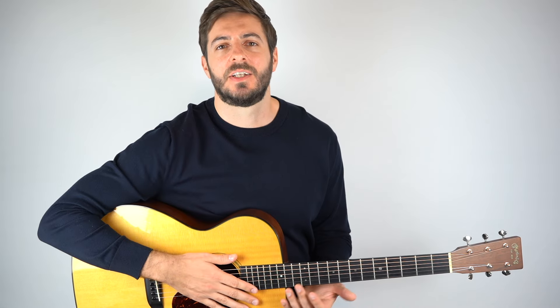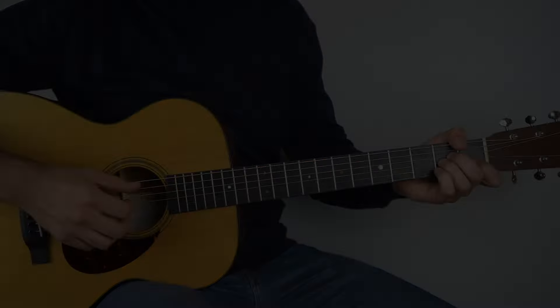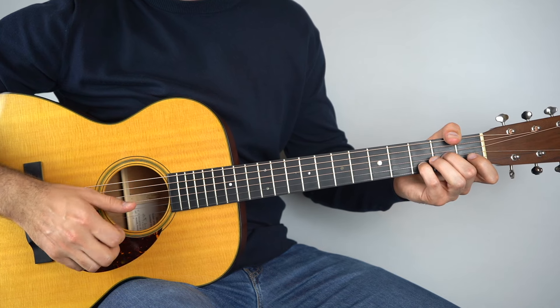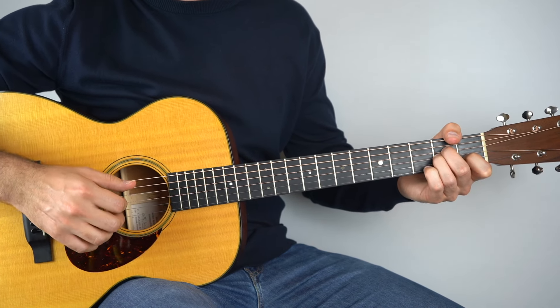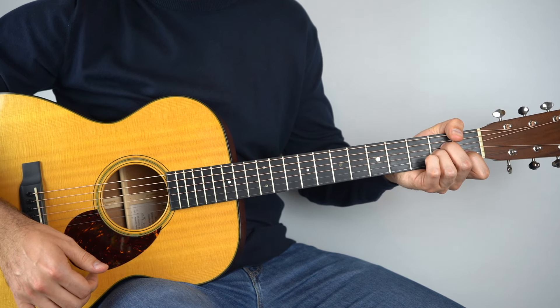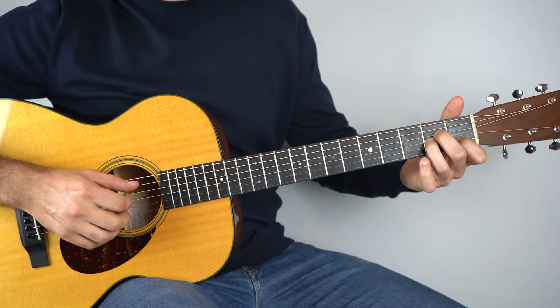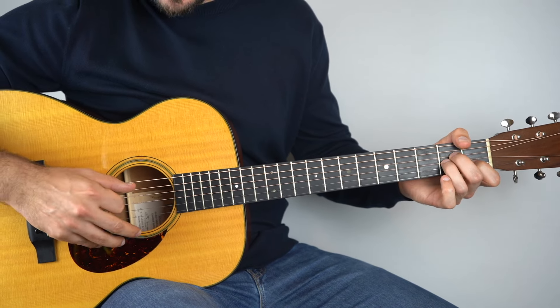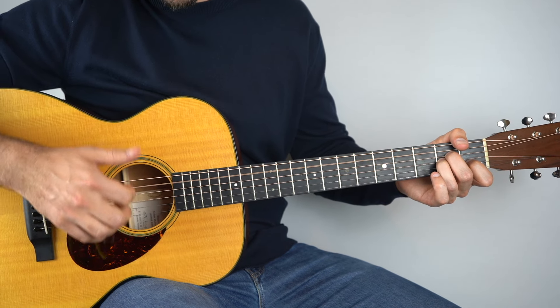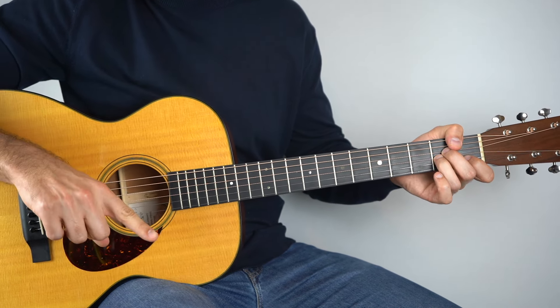For the last song, we're going to learn how to play Johnny Cash's version of Hurt, originally by Nine Inch Nails. On the original recording a pick was used for the guitar part, but it works just as well using your fingers — so that's how I'm going to show you how to play it. This one starts on an A minor chord. Hold that down and play the fifth string, then the fourth string, using your thumb for both.